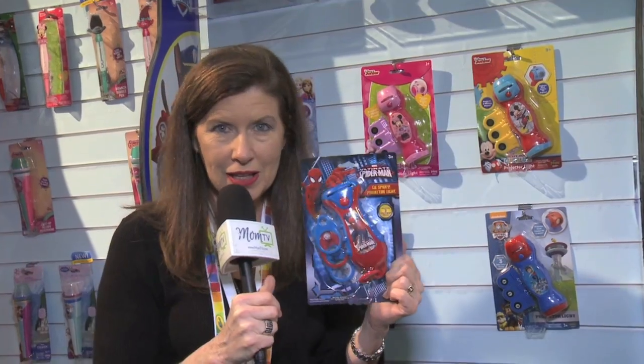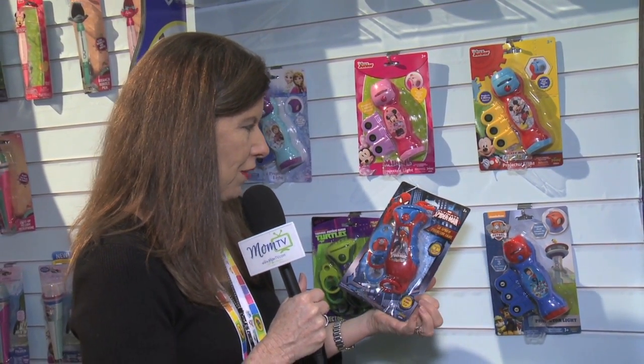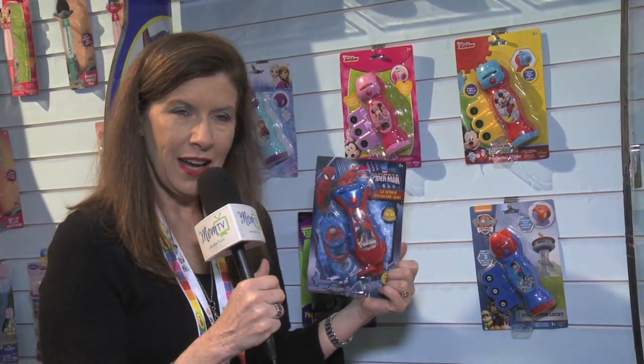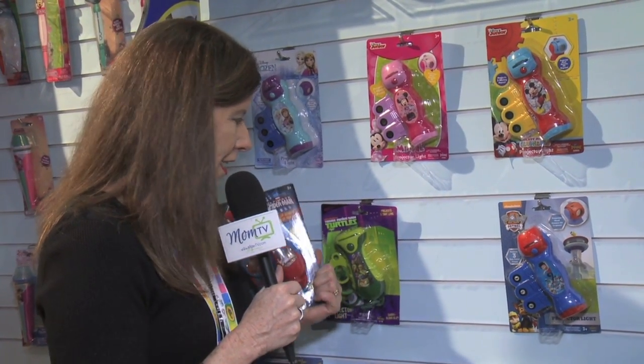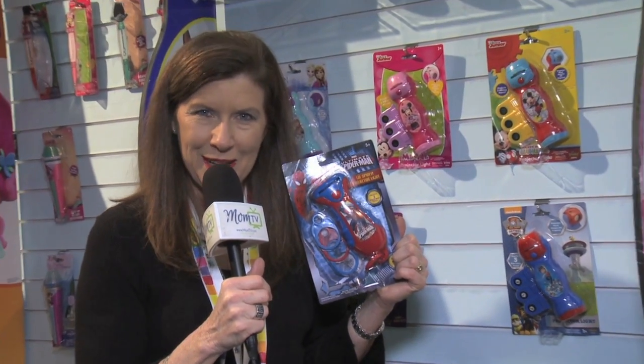It makes a great birthday gift or a reward gift for your child, maybe for doing their chores and performing well in school. It is for ages three and older, and it comes in everything from Ninja Turtles to Paw Patrol. This one is Spider-Man, and you can get it right here on Amazon.